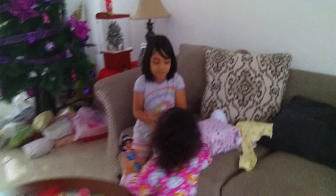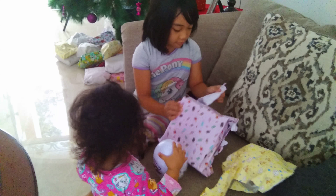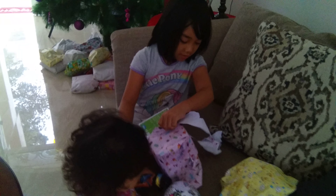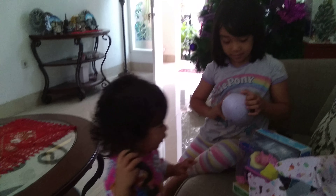My sister and I are going to open a Hatchimal present! Let's open it! Peppa Pig! Mom! Hatchimal, let's see.